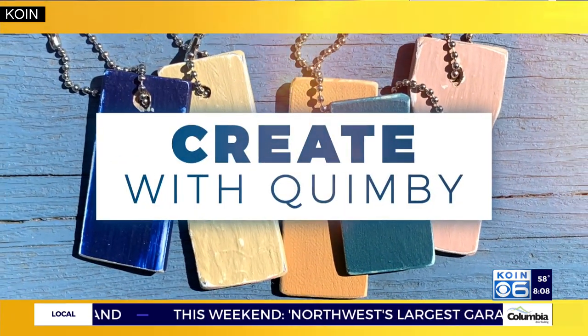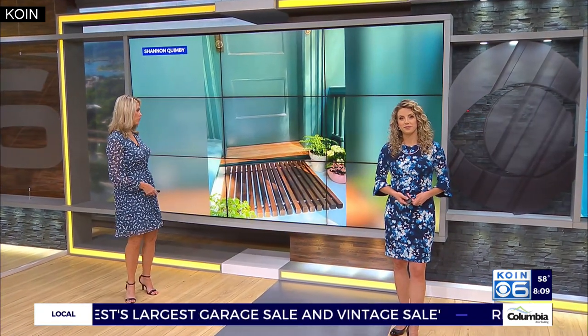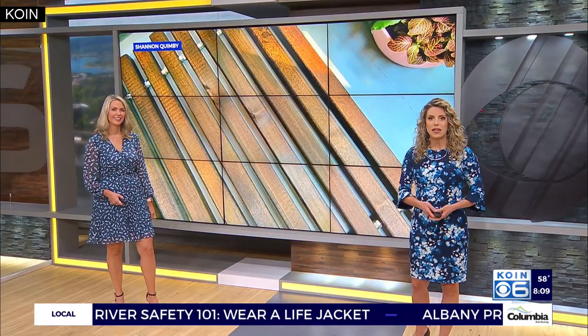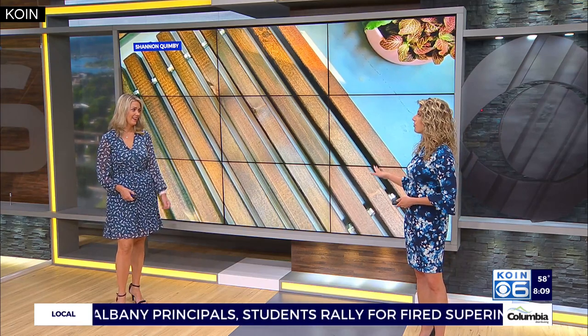It is time now to create with Quimby. This morning, we're hoping to add some flare to the front door area of your home. Always good to make a first impression, right? As you welcome guests back into your home, this elegant wooden doormat would make quite the first impression. Some front door flare.